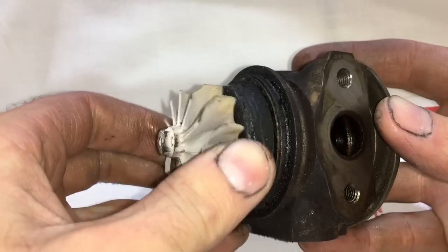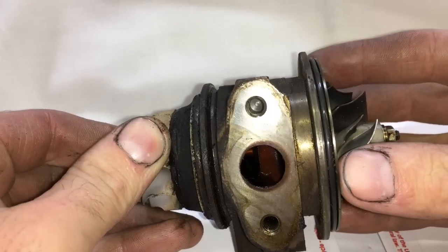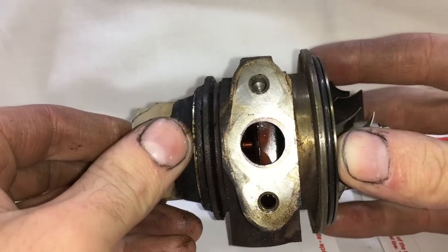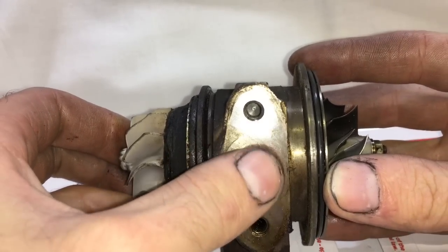You could see how much this turbo was blowing oil, and they were made like this from the factory. Some turbos do have oil leaking problems from the factory — people just don't realize it. For example, the Hyundai Veloster will blow oil from the factory, so what we do is port the drain out on those.